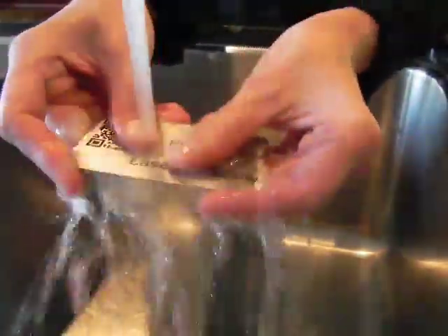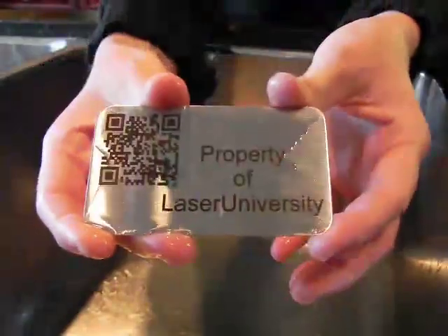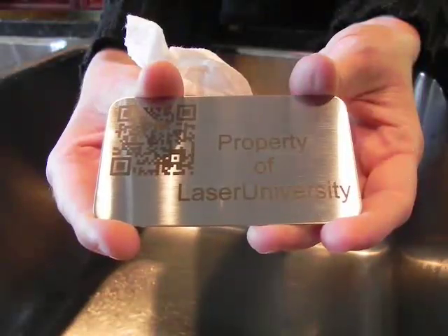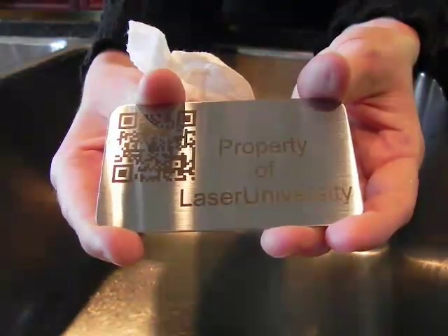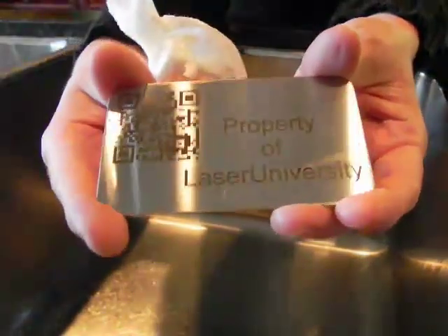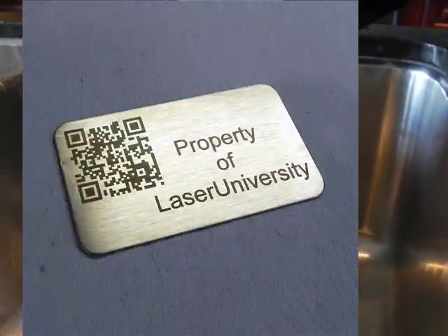Turn the water on. Rinse. It comes right off — it is that simple. All I need to do is dry it. The excess SirMark has been washed off, and what remains behind is the SirMark that has bonded and fused with the metal. Thank you for watching.